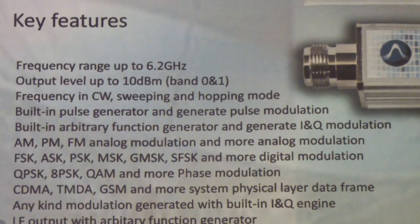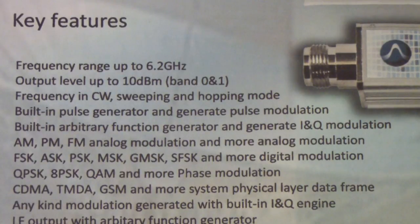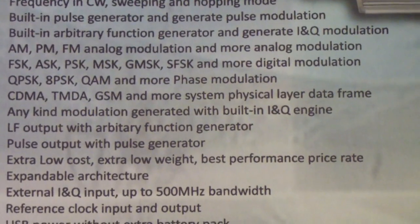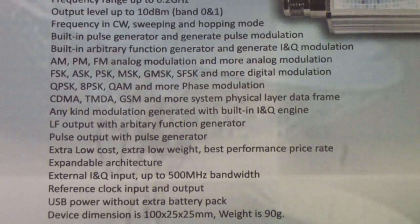It features an LF output, meaning baseband output from the arbitrary function generator. So in addition to modulated signals, you can also generate baseband signals and output those, as well as output pulses and use them to modulate. It works on a USB connection, and as far as I can tell it seems to work well. I've tried out a number of different generation schemes — they have a bunch built in — and the generator appears to perform well across the entire range.